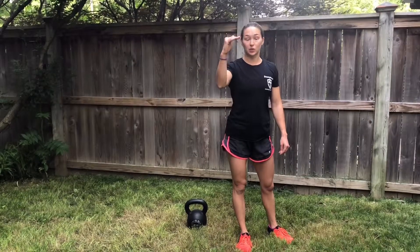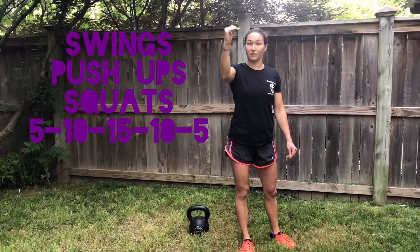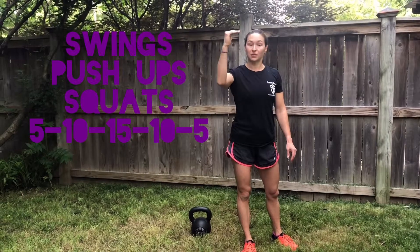Then bring it up to ten swings, ten push-ups, ten squats, then fifteen — that's the peak of your pyramid — fifteen of each, then back down to ten.